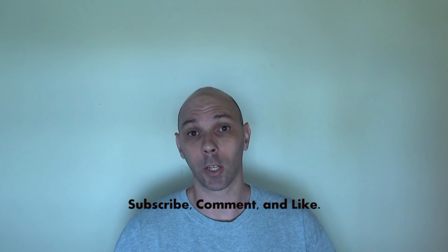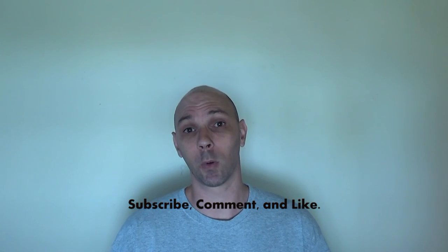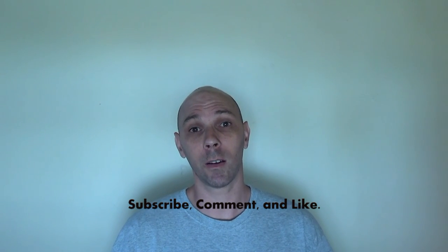As always everybody, thanks for watching my videos. Don't forget to subscribe to our channel and put some comments in there and some likes.